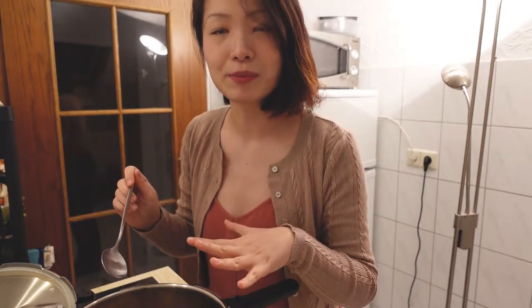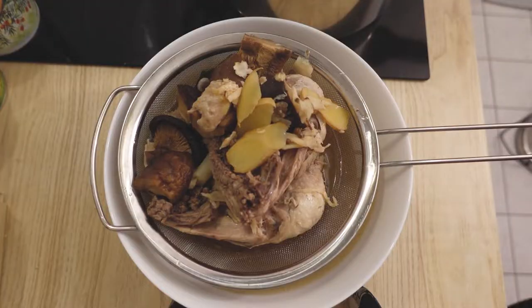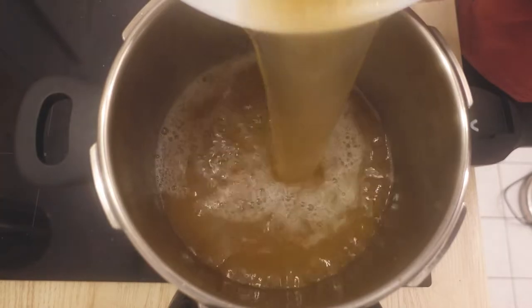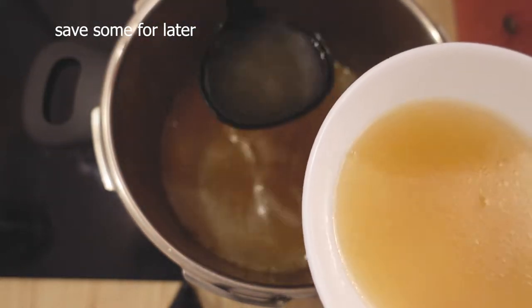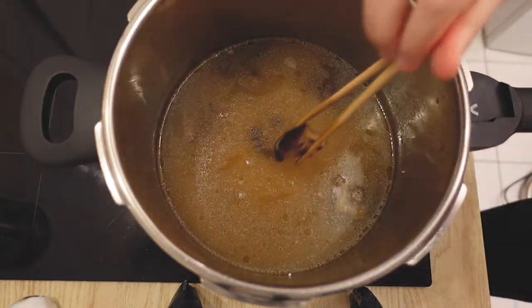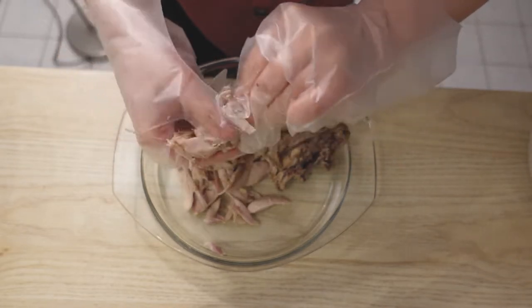Now I'm going to get the meat out of the soup. With the soup, we're going to make a chicken soup congee, and with the meat, we're going to make chicken glass noodles. We separate the soup and the meat. We put the rice in and put the mushroom back. The meat is already super soft, so we're going to use the meat for the glass noodles.